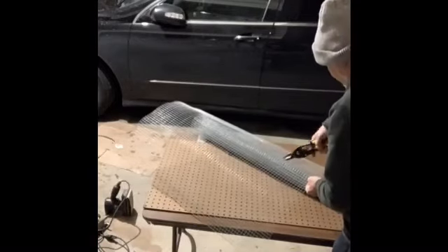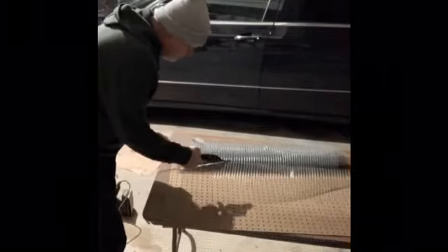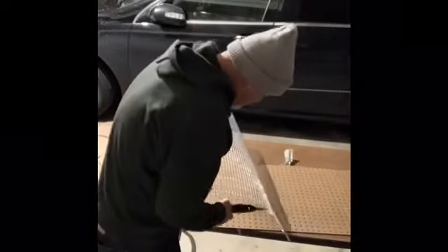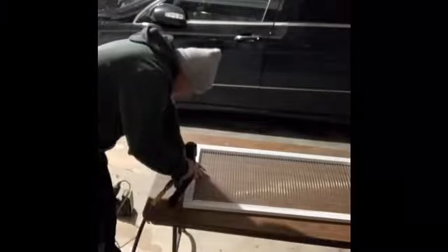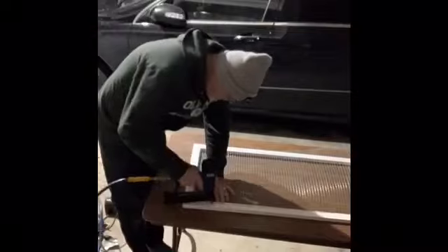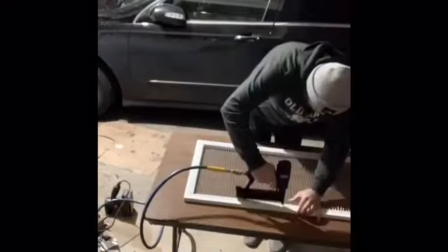I'm cutting out the half-inch squares for the galvanized screening — that's going to be for the top. I used a brad nailer, I think it was half-inch — a little U-nail — to fasten it. That worked out really easy and pretty quick.